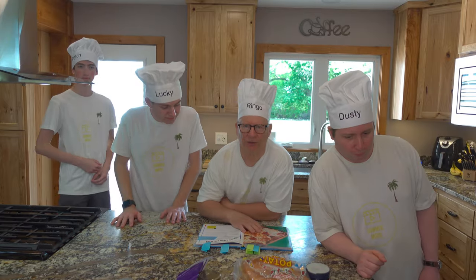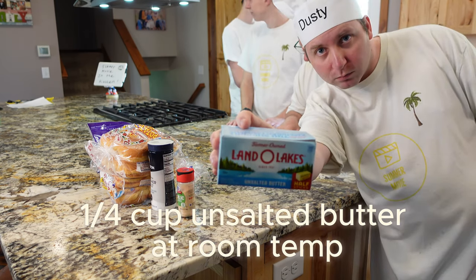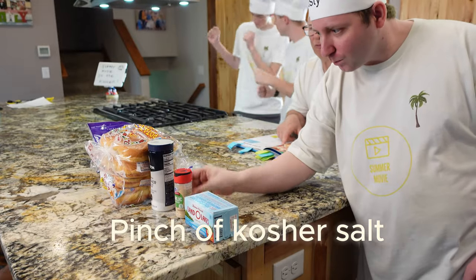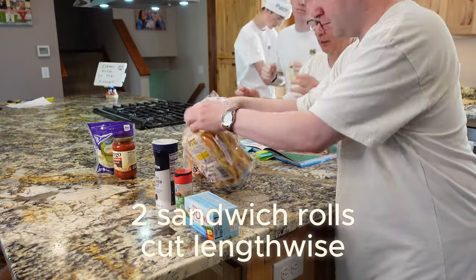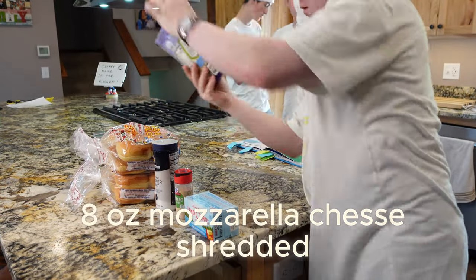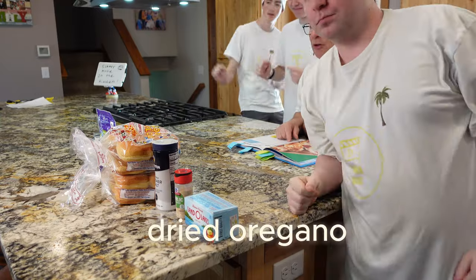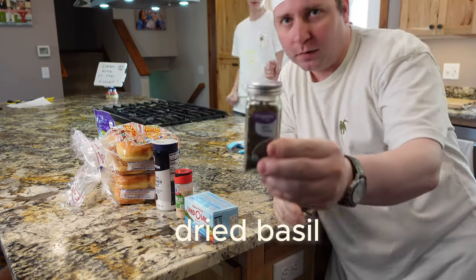Okay, the Garlic Collector ingredients are: a fourth cup unsalted butter at room temperature, one teaspoon garlic powder, a pinch of kosher salt, two sandwich rolls cut lengthwise, four to six ounces of pizza sauce, eight ounces of shredded mozzarella cheese, dried oregano, and dried basil. That's it — there we go!